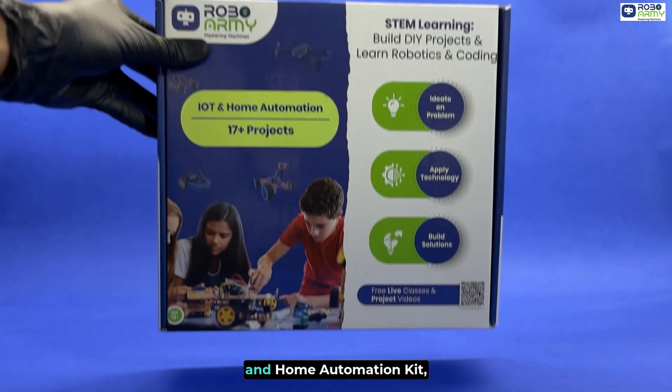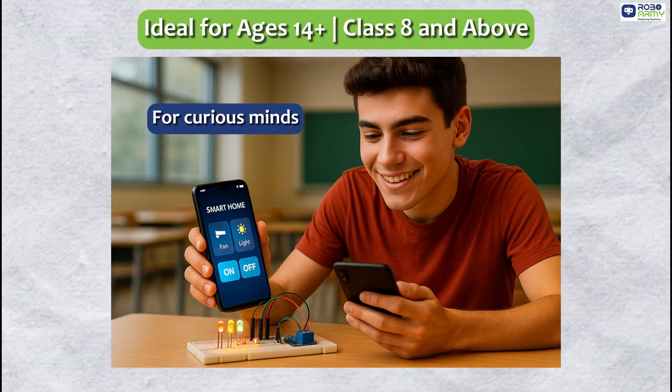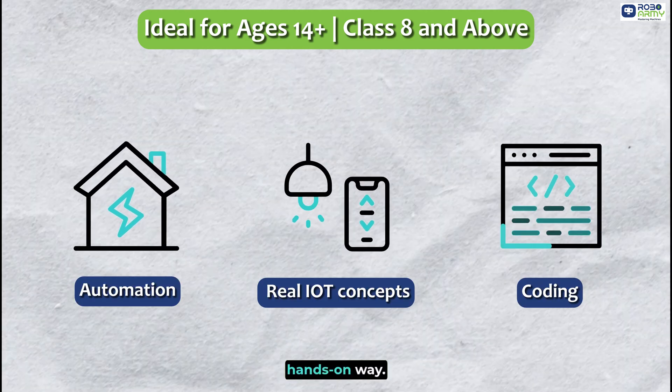Presenting the RoboArmy IoT and Home Automation Kit, your gateway to the future of smart living. Specially designed for curious minds, this kit introduces students to real IoT concepts, automation and coding in the most hands-on way.